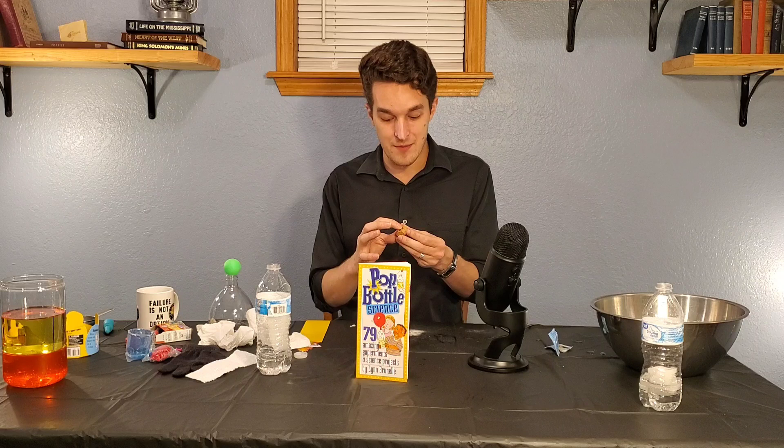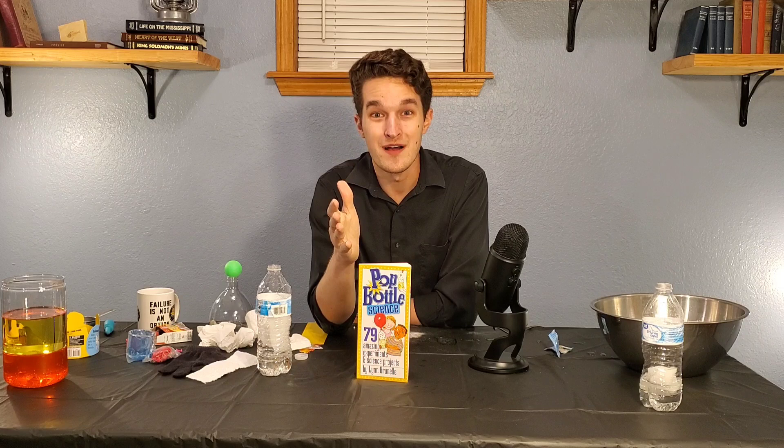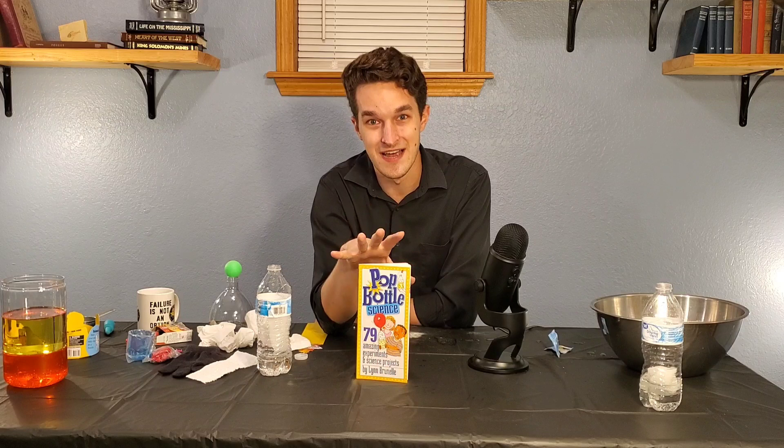The cork kind of sucked, but I might have just gotten a bad cork — this one had a couple of striations along the side that made it not work; maybe the other corks are better. This thing rocks. These guys are in no way a sponsor — I have no conflict of interest. As a scientist and as an educator, I genuinely recommend this kit.